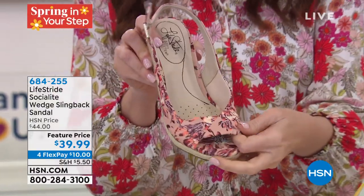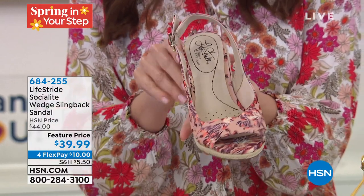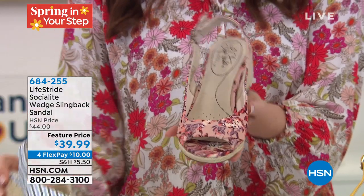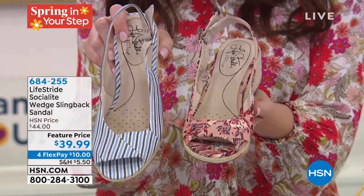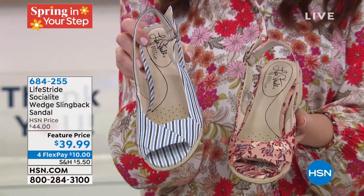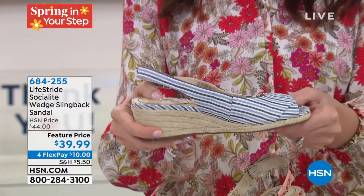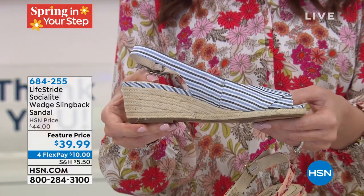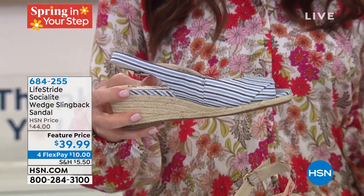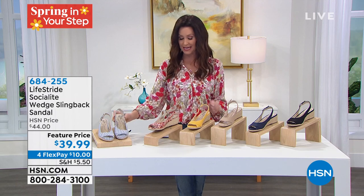Let me show you the colors on this great canvas. This is the blush multi — a really pretty floral — and the blue multi, which is a stripe, kind of a chambray in deep navy and white. That one is starting to get limited in sizes, so your best bet is to go to HSN.com and check. Item number 684255. These are available in size 5 through 11 in medium and wide width, but we're limited in that blue multi.